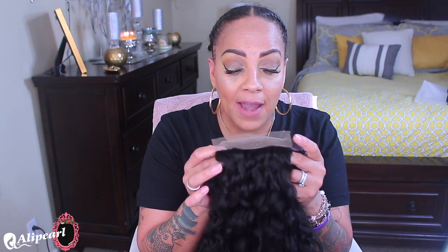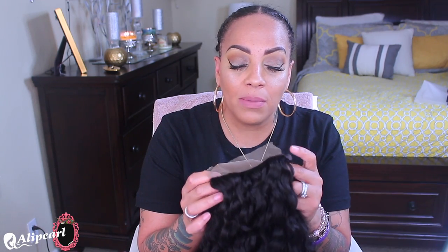One thing that irritates me about lace frontals — and it's not just this company, it's a lot of them — is that you can put your hair up in a bun, but that little flap right here gets in the way. It's just hanging there, like why? I've been wanting to cut them off. If you cut them off, you'll have it straight across, which would be somewhat like a 360.